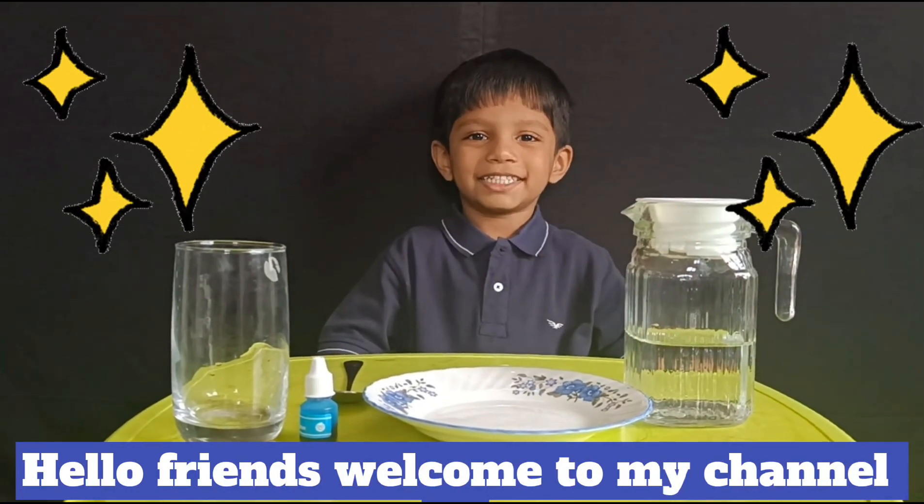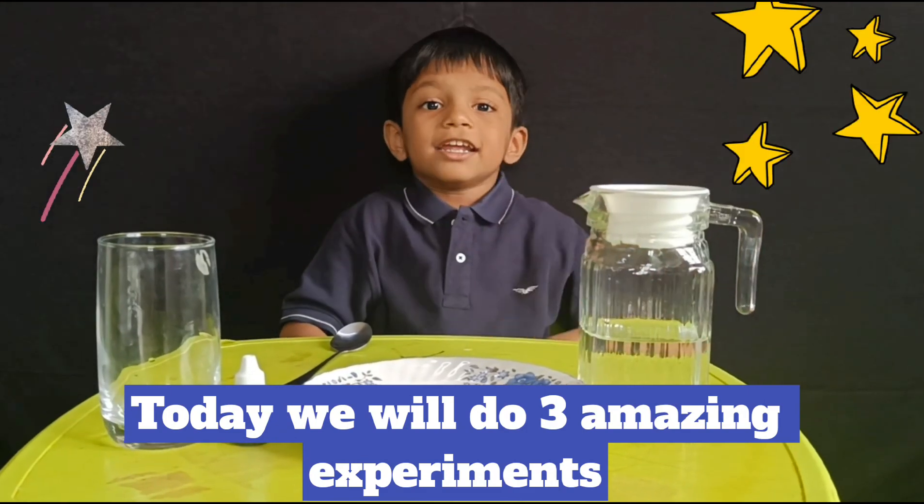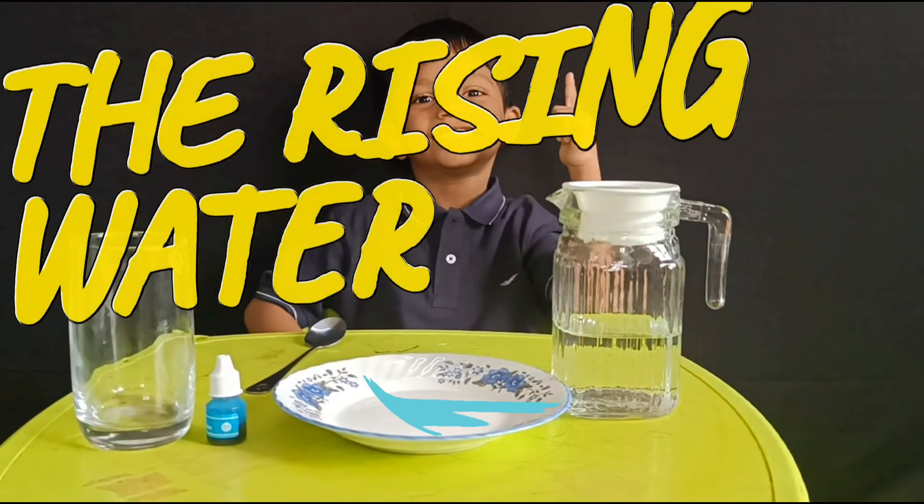Hello friends, welcome to my channel. Today we will do 3 amazing experiments. Let's start the experiment.